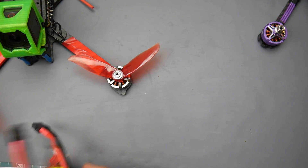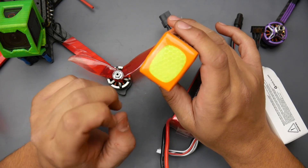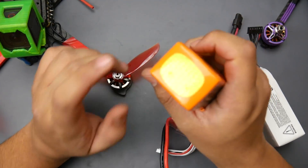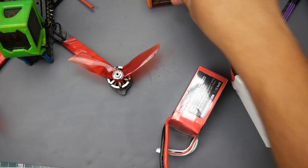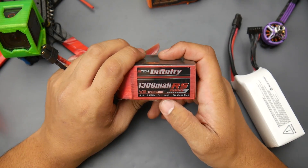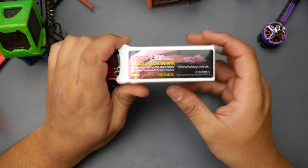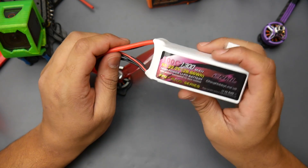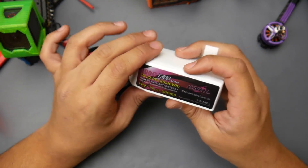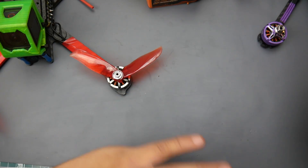For batteries, I used the China Hobby Line 5S — I'll have them linked below. One funny thing: bees kept coming to this battery like crazy, attracted to a particular part, so be careful in areas with bees. I also used the Infinity 1300 RS4 6S, which was really great and a lot of fun to fly with. The China Hobby Line 6S cells don't drain equally — two cells drain less than the others — not by much, but noticeable. I actually have six of these and don't mind using them.